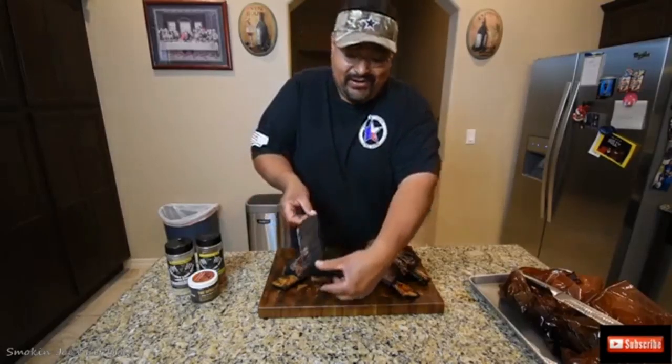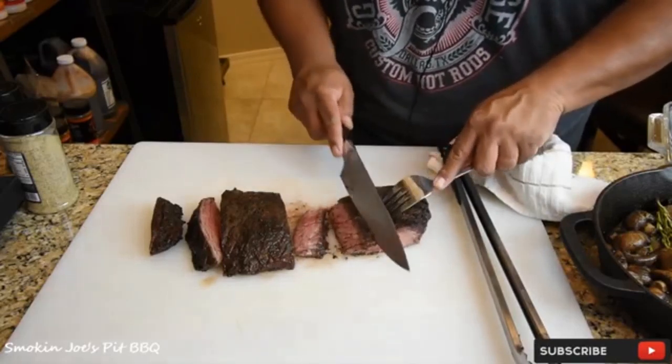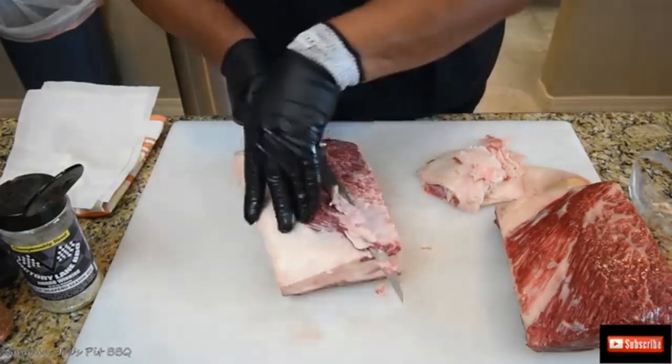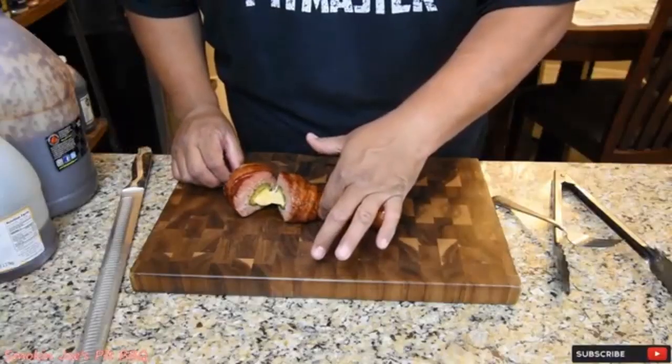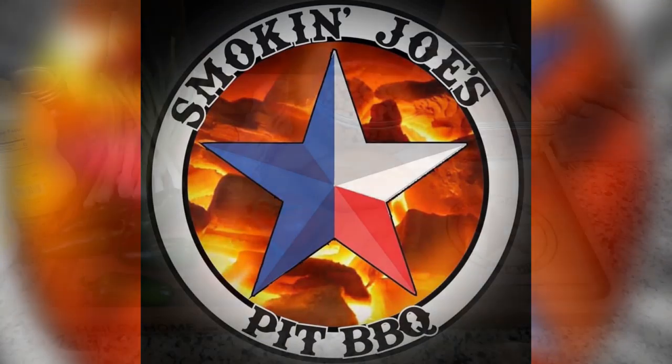Look at this bark — it's crazy. It's perfect. It helps to start with a nice sharp knife. Look at that.